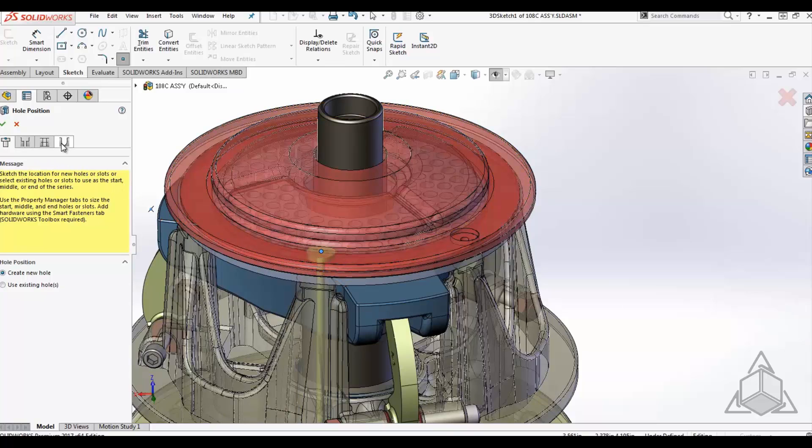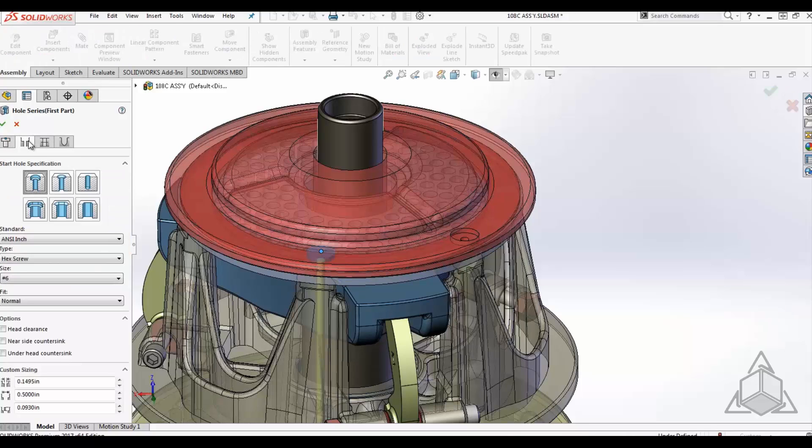Once you position the center point for the hole, you can define the start hole. This is very much like the Hole Wizard where we define counterbore, countersunk, or just clearance holes as well as slots.